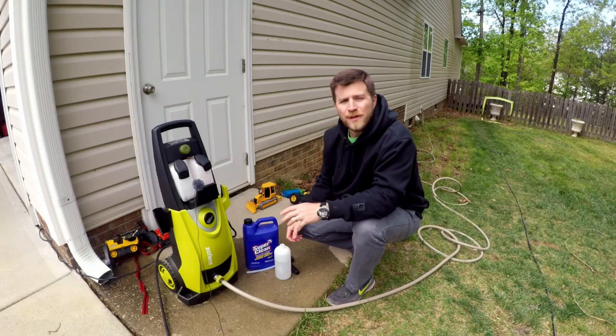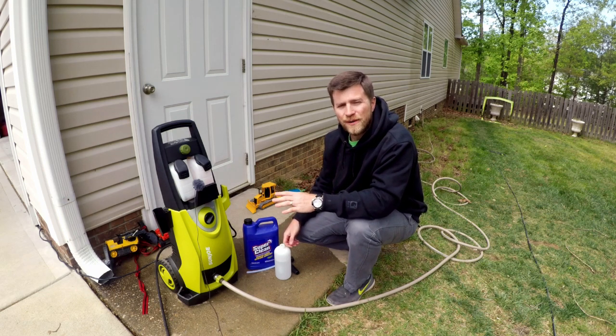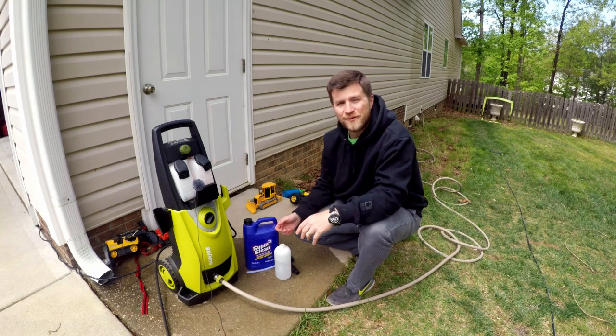Alright guys, so let me show you what I am going to use to do this touchless vinyl siding wash. This is the first time I am going to be doing this, so hopefully this works out really well and hopefully it is helpful to you guys.